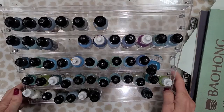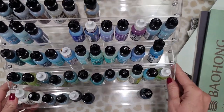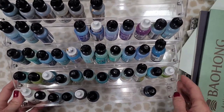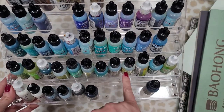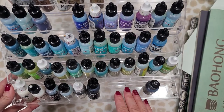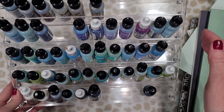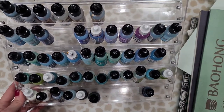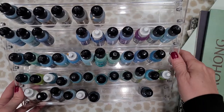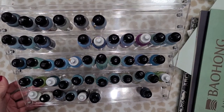I often get asked how I store my ink, and this is what I use — these are nail polish holders I purchased on Amazon. They're not really expensive and you do have to put them together, but they hold so many bottles of ink. You can keep them nice and neat, line them up according to color. I have about four of these on a shelf next to my desk and it's very easy to see what color you're grabbing. I absolutely love these — if you're looking for a way to store your inks, consider these nail polish racks.